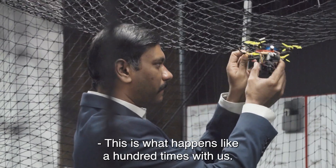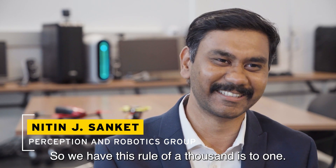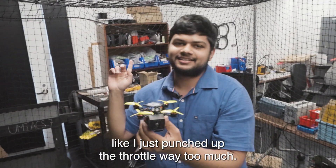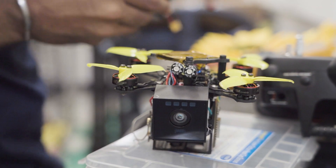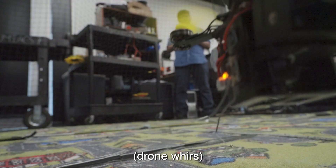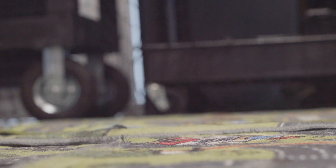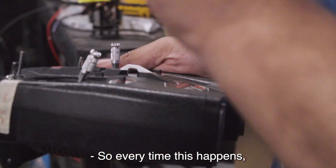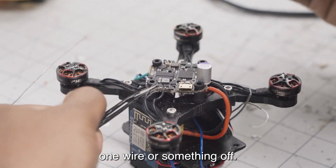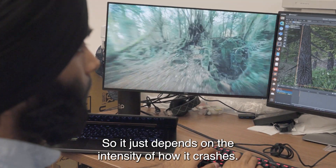This is what happens like a hundred times with us — things break all the time. We have this rule of a thousand to one. This was more my mistake; I just punched up the throttle way too much. So for every thousand failures you get one success, and that's when you're testing. Every time this happens we should go and check if something is wrong — there might just be one wire off. It just depends on the intensity of how it crashes.